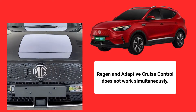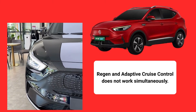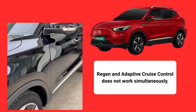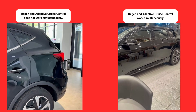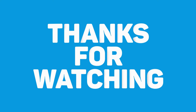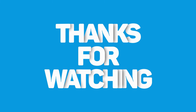In the MG ZS EV, the vehicle does not use regen while using Adaptive Cruise Control. Whether this is a design flaw or something else, MG has not clarified. However, high-end cars like the Kia EV6 have a similar setup that uses regen while the vehicle is engaged in Adaptive Cruise Control. So we have come to the end of this video. I hope I have covered many things here. If anything is left, we can discuss it in the comments section.